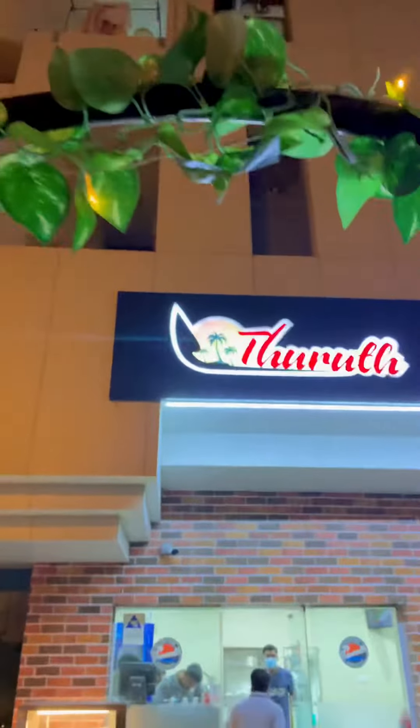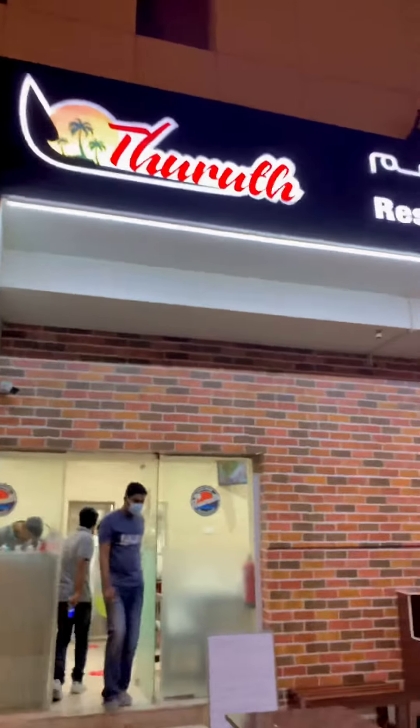Hello everyone, I am Firoz and welcome to Abu Dhabi Shabiyah Leaven in Turith restaurant.